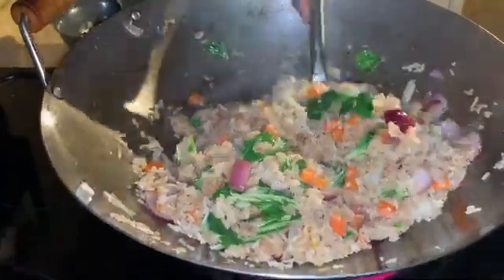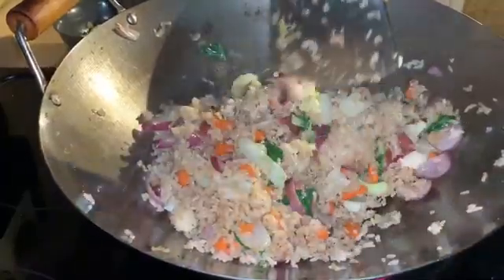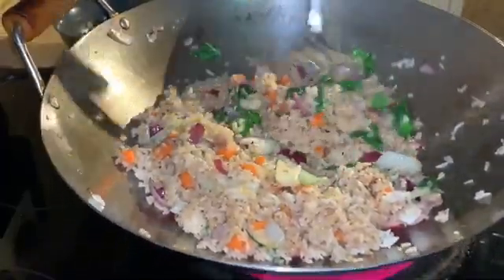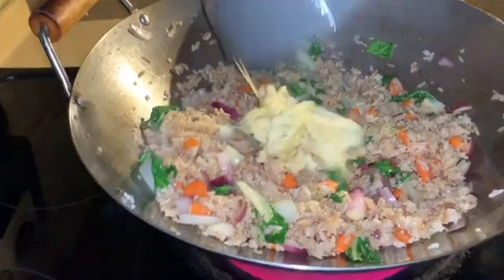It's okay — you're on lockdown and you can't get to the Chinese restaurant and they can't get to you, but there's no reason why you can't do it at home. Now I'm going to put the eggs back in. Boom — eggs!